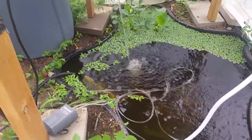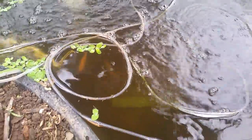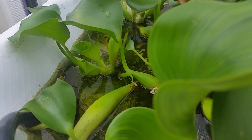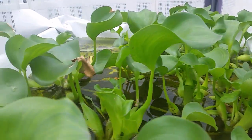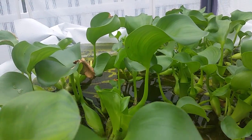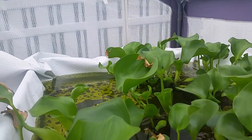We have 20 tilapia here — you can kind of see them moving around. They're more visible at night. The submersible pump pumps the water up top; the hose comes out, weighted down by a rock, and streams out to flood this tank about six inches deep. There's water hyacinth here, which is edible and tasty — it grows like a weed and is very hardy. There's a pipe about four or five inches that drains down.